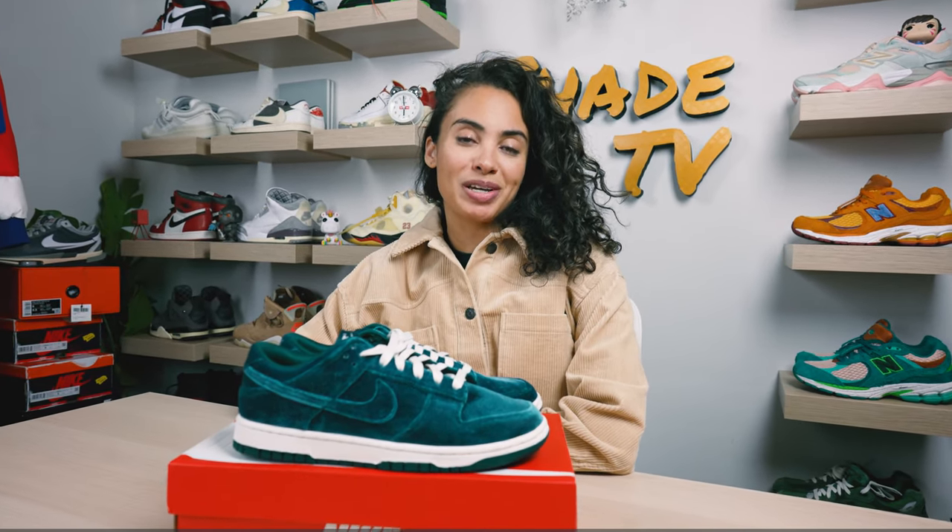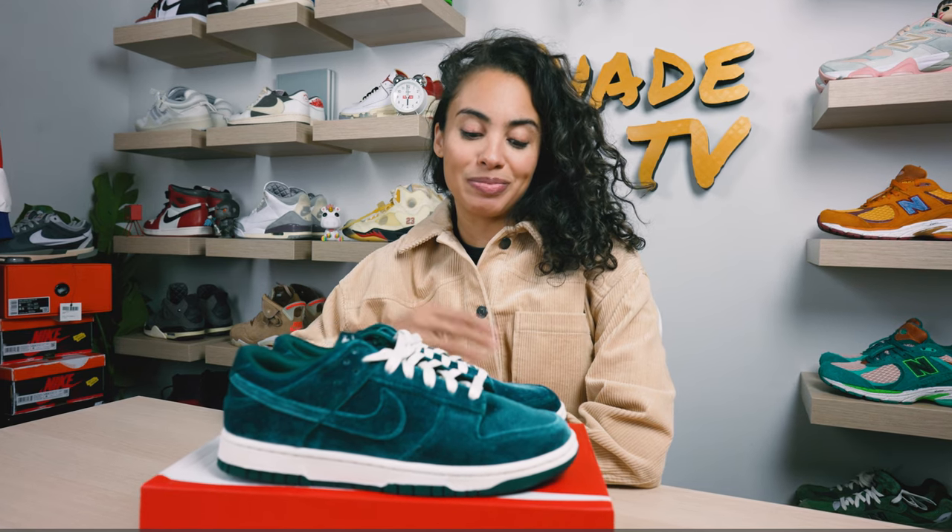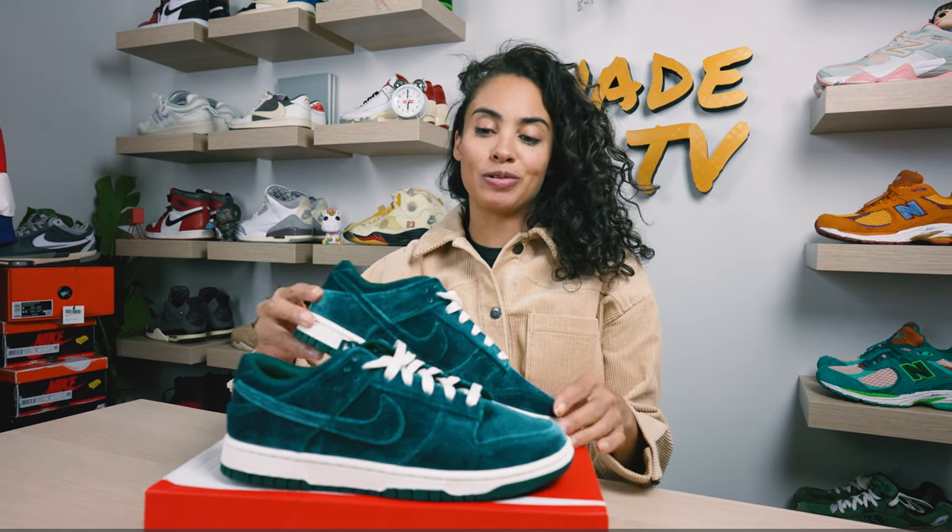Welcome back to another episode of Shea TV. My name is Marissa Hill and today we'll be talking about a women's exclusive. These are some Nike Dunk Lows and these are known as the Velvet Teal. Let's take a quick sneak peek.